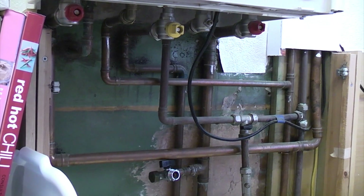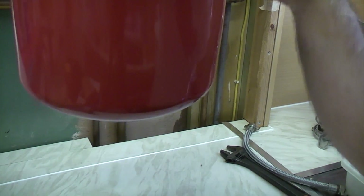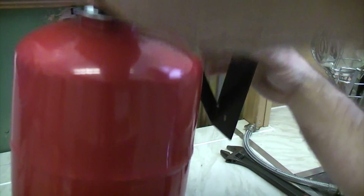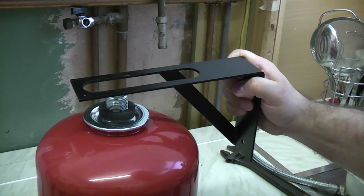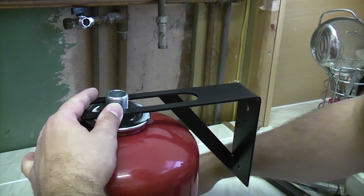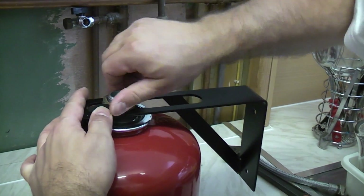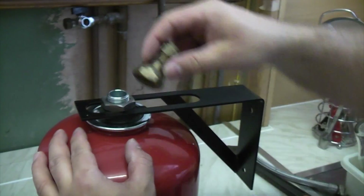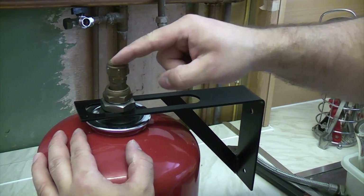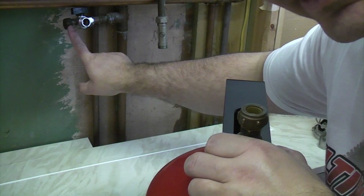We're going to throw the containers away and give our hands a good wash. Now I'm going to position this bracket on the wall and fix it so that when the expansion vessel is on the bracket we have plenty of room to access underneath because that's where you recharge it from. Basically I'm going to fix the bracket to the wall, put the expansion vessel through the bracket and tighten that nut down onto it. Then I'm going to use my 3.25 inch to 15mm compression tap connector and screw that on tight, then come out of there with the copper 15mm pipe, route it all the way up, and connect to that side of the filling loop.